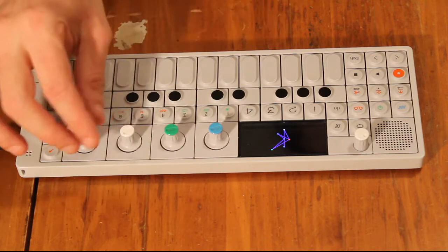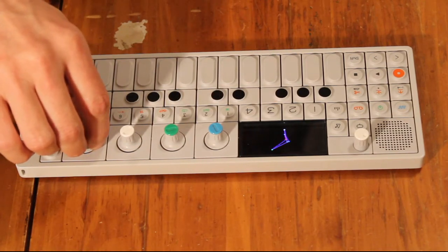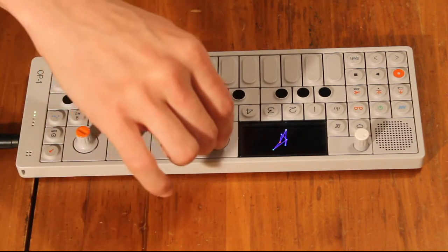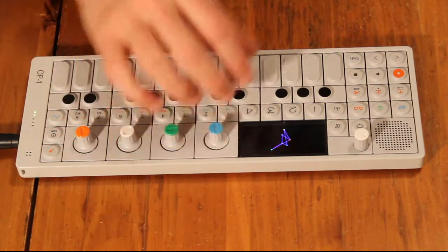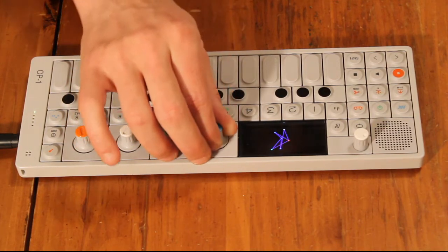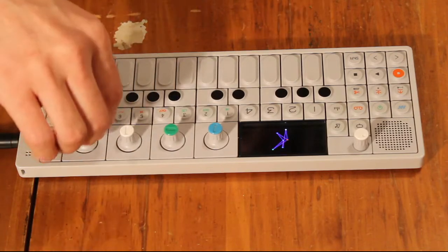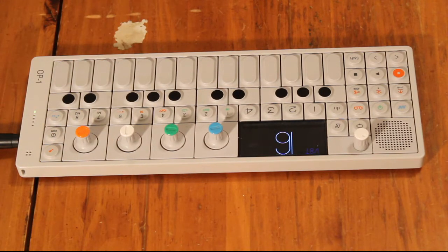Now you can play with the sound. Oh yeah. So that's pretty cool.